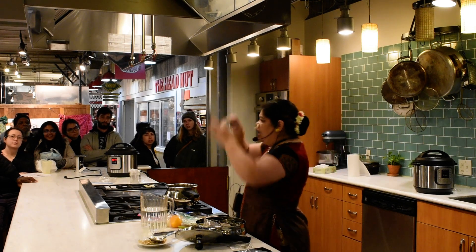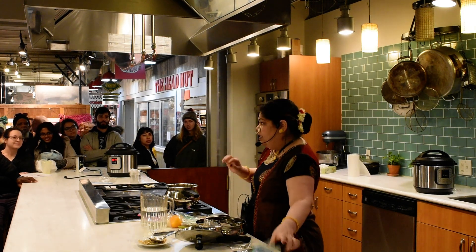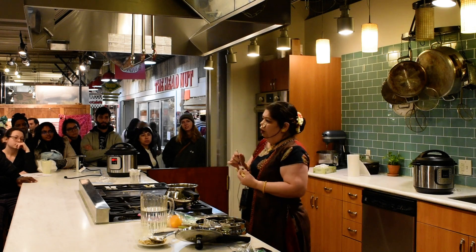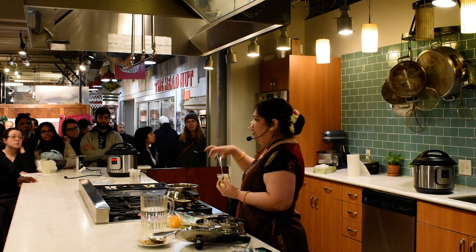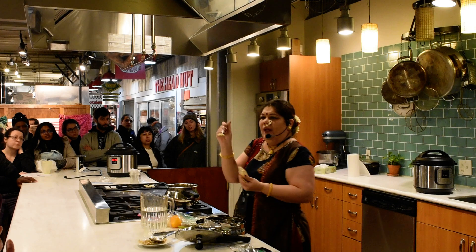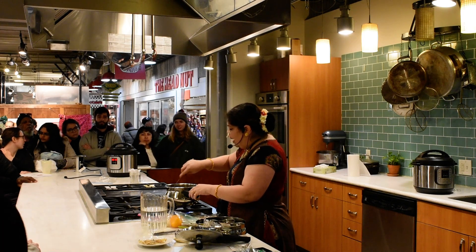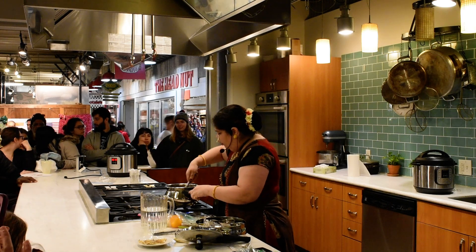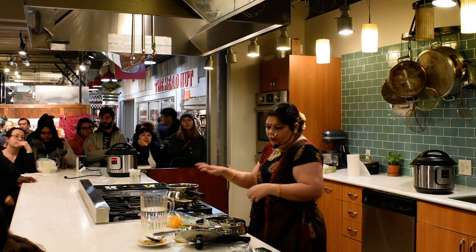No nut allergies — I'm putting cashews here. Add any choice of nuts. Any choice of vegetables — sometimes my kids like it when I add meatballs directly into it, and they cook perfectly. I'm adding one tablespoon of ginger garlic paste, just one. The spices have given it enough aroma and taste, so we don't want to overpower it with anything else.